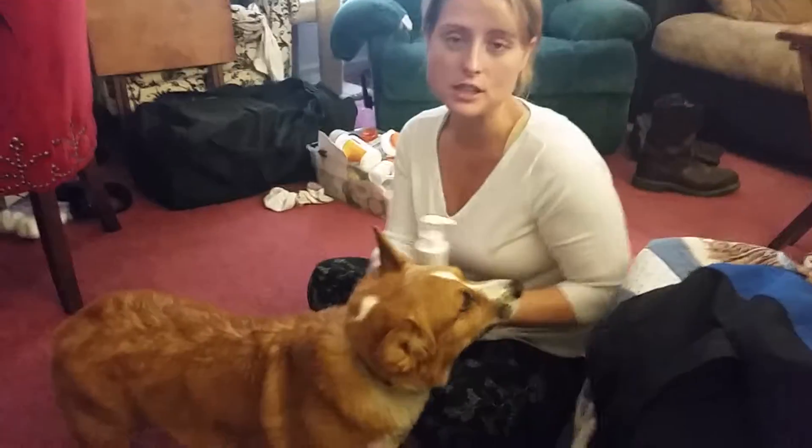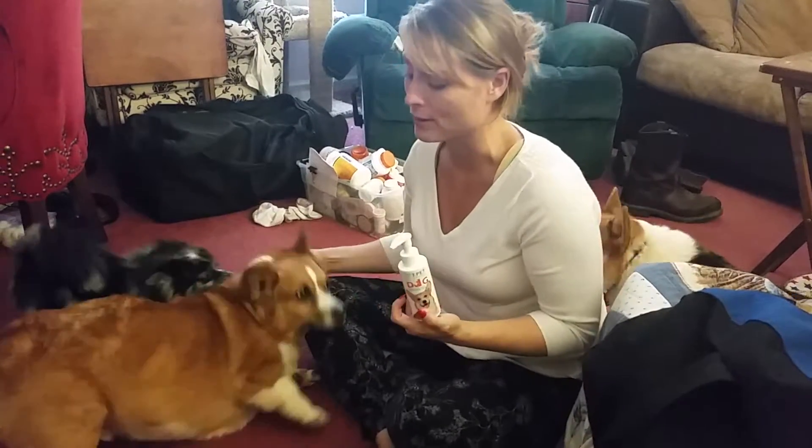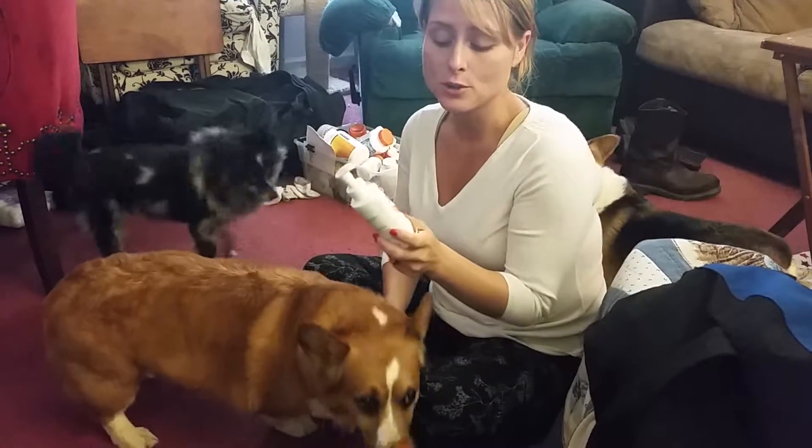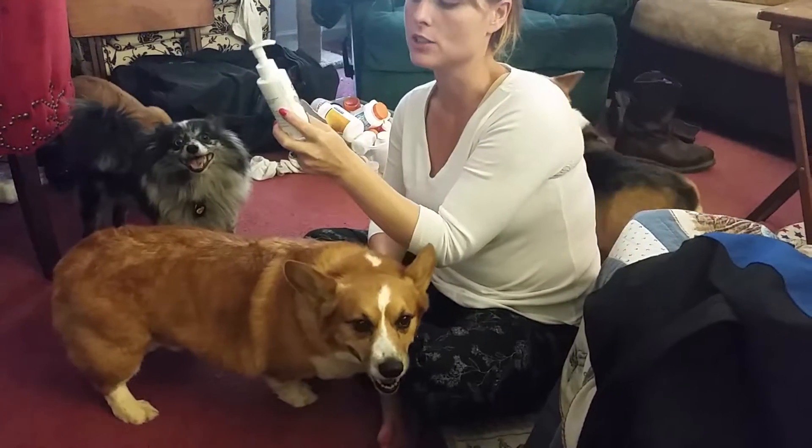Hey guys, so I was lucky enough, because I have plenty of pets, as you can see scattered around me here on the floor, to get to review this T-Pet for Pet Oral Care. It is dog dental care.